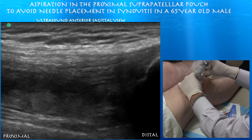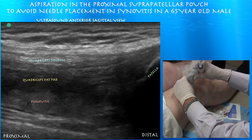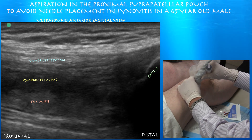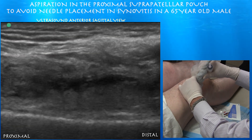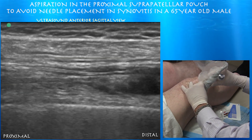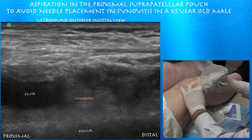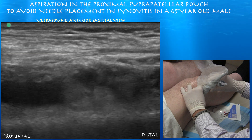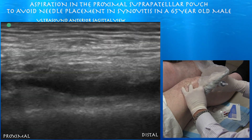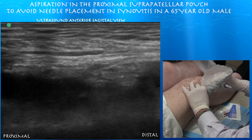So there's the kneecap on the right side — you can see all the synovitis. But as you go further proximal, laterally, here we are on the lateral aspect of the suprapatellar pouch, and you can see fluid in the proximal aspect of the pouch that is pretty much free of synovitis. There's less of that synovitis, so that's going to be our target. See all that black zone — that's all the fluid we're going to go for.